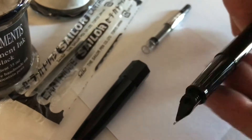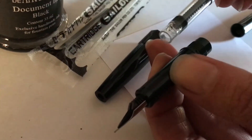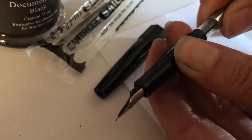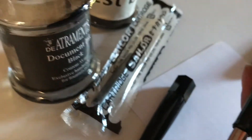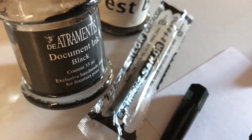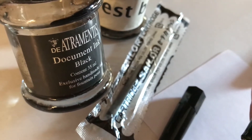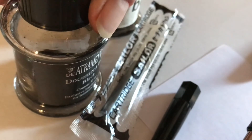What we do is take the pen apart. With the converter's plunger fully down — you can see that black knob is right at the far end — we insert the converter into the pen with a little push. We're going to use this brand here: this is the Art Treméndous document ink black. It's a pigmented ink using nanotechnology, so the very small particles of pigment are small enough to fit through the fountain pen feed, but when the pigment hits the paper it binds to it, making it permanent, archival, and waterproof. That's a great ink.